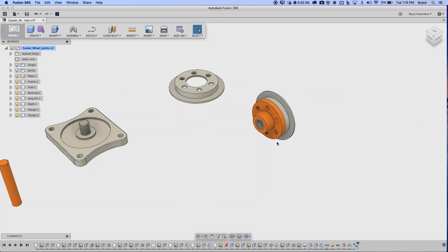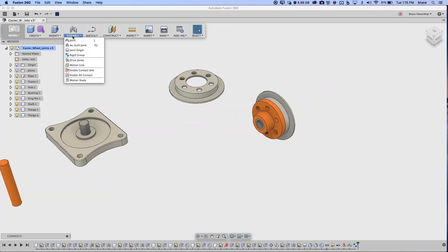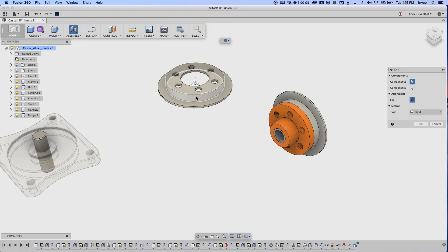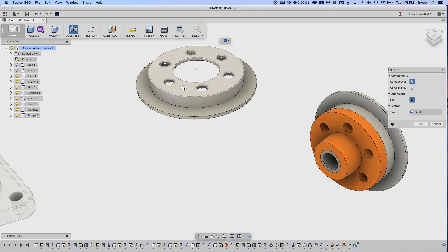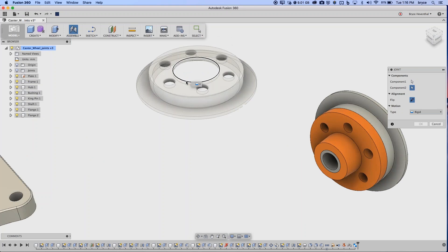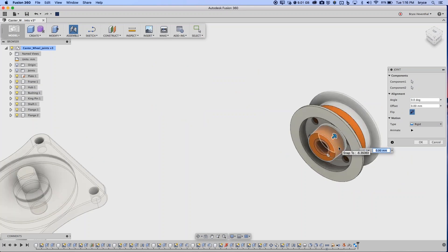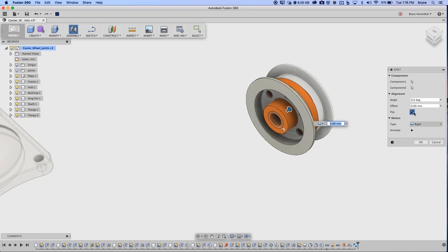Now I want to place this hub component. I'll use the Joint command again. As I hover over different entities, I get different joint origins — those little dots. If I hover over a cylindrical face, I can hold Command to keep it selected and hover to find the center of that cylindrical edge. I'll select that, then select the corresponding edge on the other component. It came in the right direction, but sometimes parts come in flipped — you can flip it if needed.